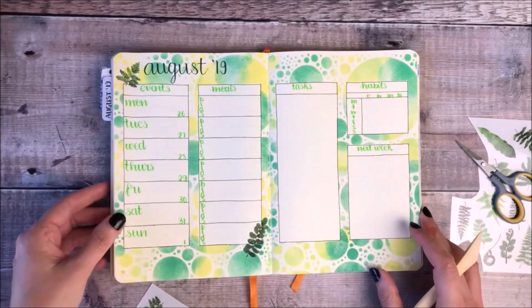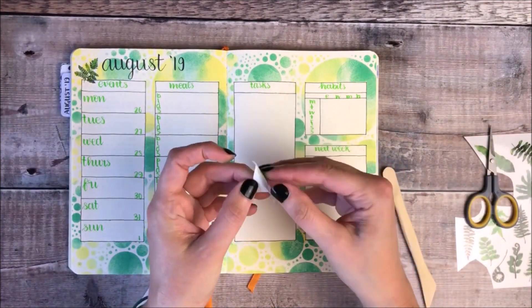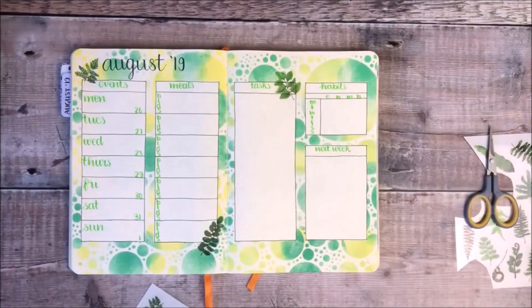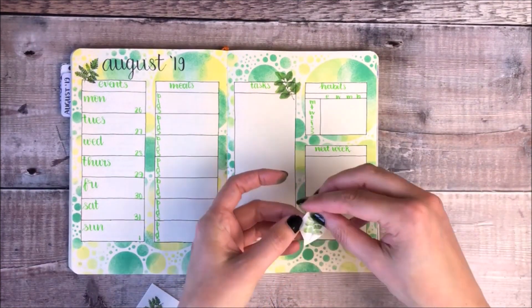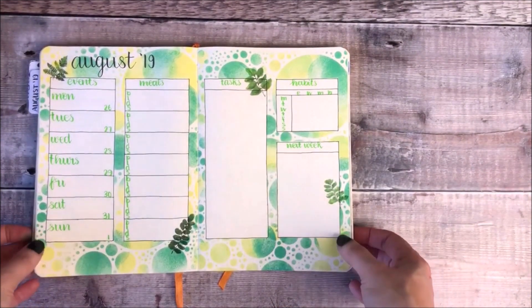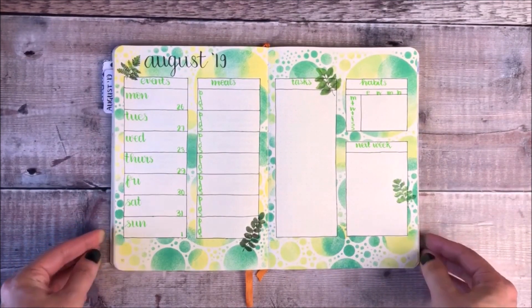I really hope you've enjoyed seeing how I create this quick and easy layout in my bullet journal. If you have enjoyed the video it would be great if you'd leave it a thumbs up, and if you're new to my channel I would love it if you would consider subscribing. If you've got any questions or comments please do leave them down below and I'll definitely get back to you. Thank you ever so much for watching — I look forward to speaking to you very soon in the next one.